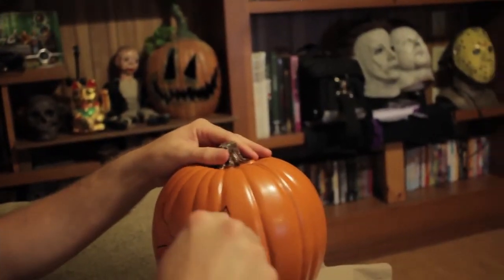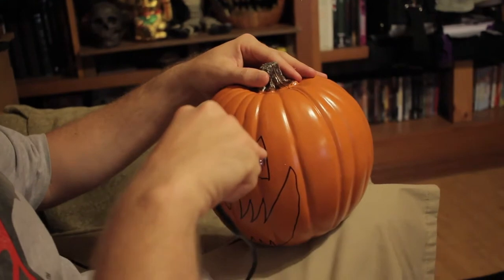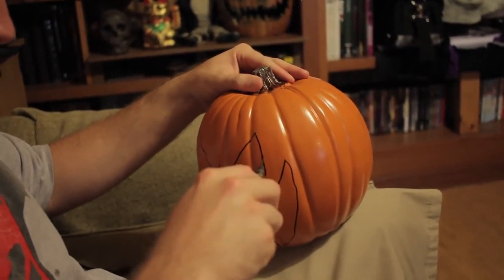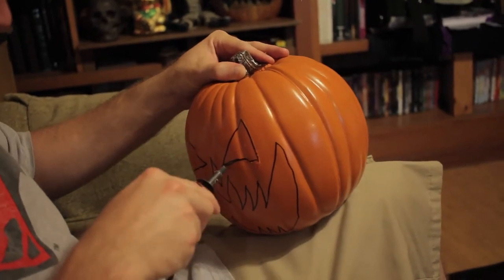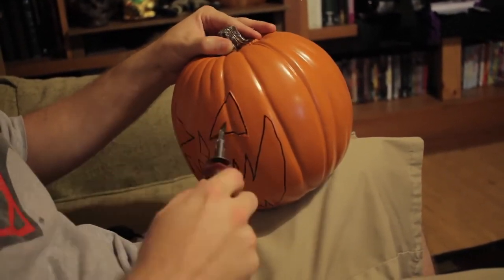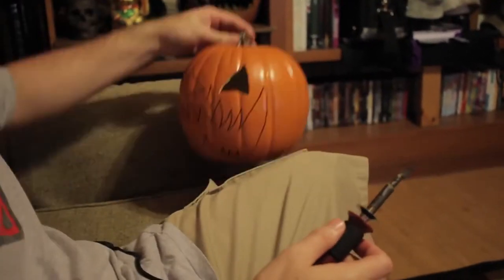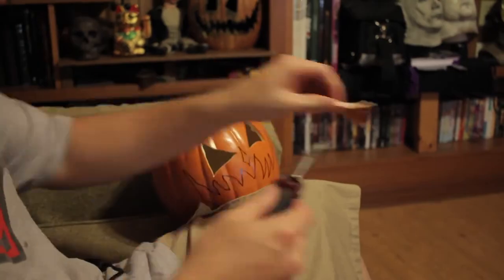After you finish your design, it's time to plug in our hot knife, let it heat up, and begin carving away, being sure to remain just on the outskirts of our design to ensure all the marker is gone with the removal of the carved pieces. Also, be careful with the hot knife or whatever instrument you're using. Me using a sharp object so close to my body as I'm doing here probably isn't the best example, so please keep that in mind.